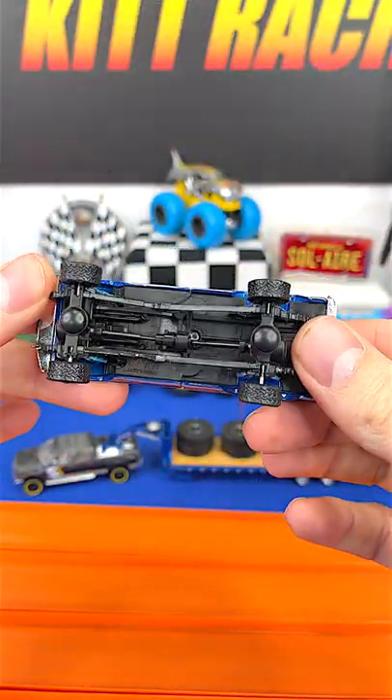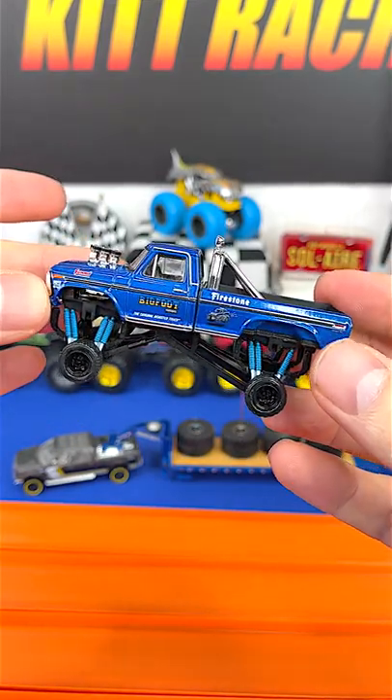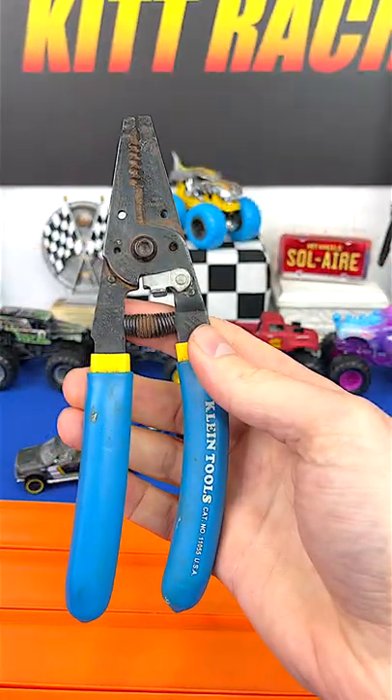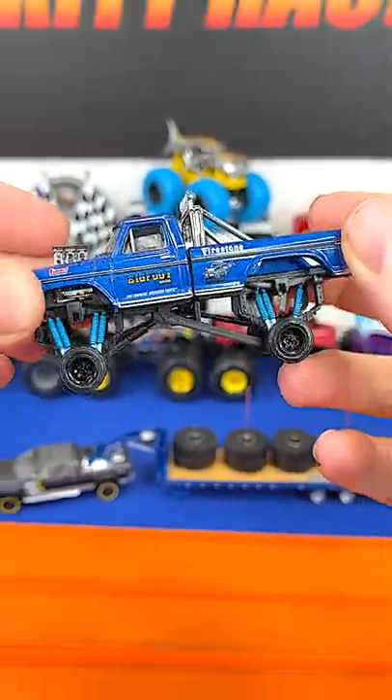I've had a lot of questions about switching out these travel wheels — this is how I do it. Normally it works out pretty well. You need one of these. The key is to apply enough pressure to get it off without damaging the wheel. I take the rubber tire off, and now you have the hub.